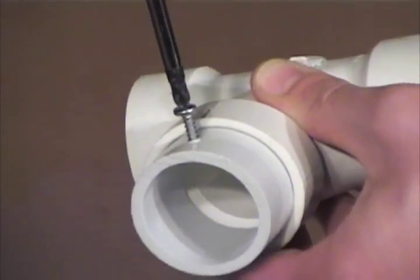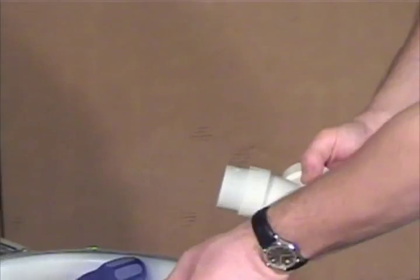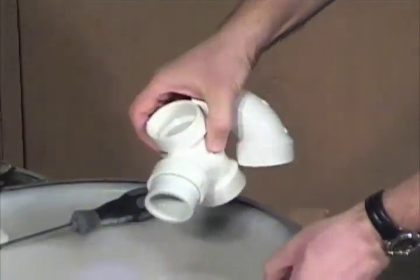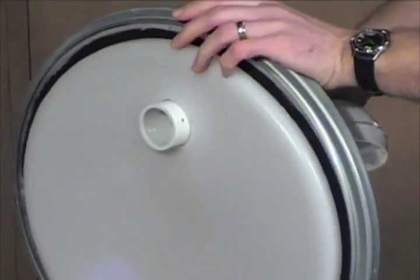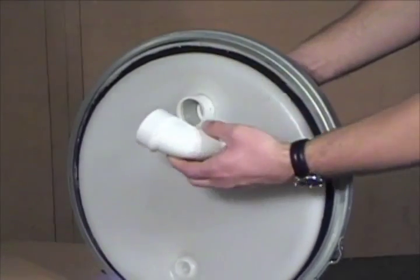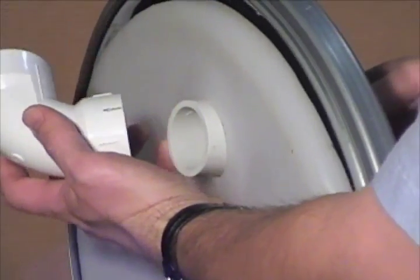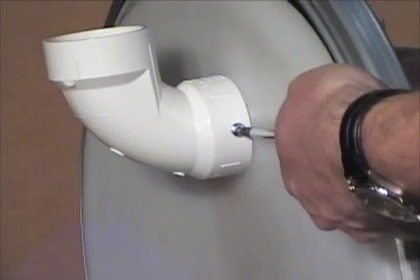Carefully thread all external fittings to their appropriate ports. Using your Phillips head screwdriver, remove the screw from the air vent assembly. Place the straight section to the outside of the coalescer lid and the curved section to the inside of the lid. Line up the holes of the air vent assembly, then re-fasten the screw until snug.